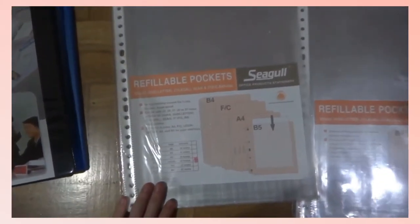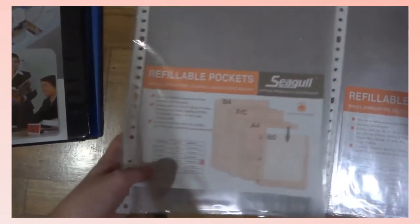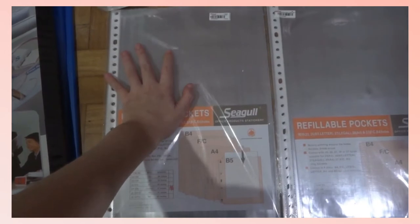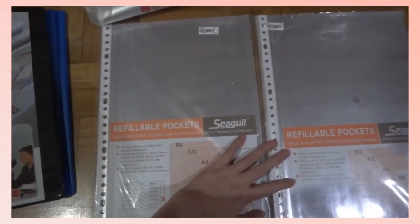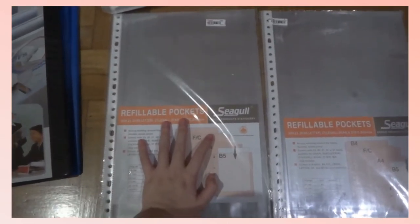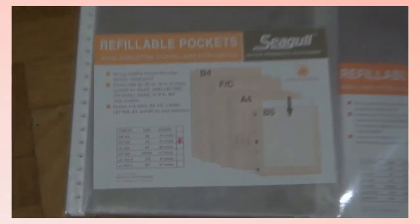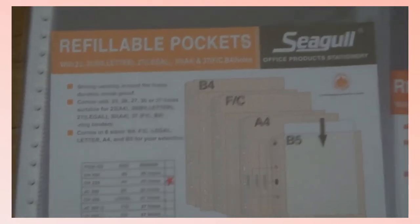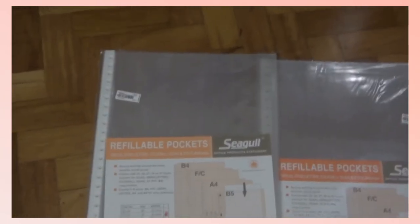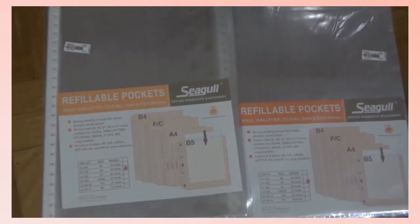Next up, I got these refillable pockets from Seagull in the legal 27-hole size. This is where I'll be storing my test papers since they are legal size, and even though I'll be doing online tests, I'll be getting my results so I'll just print them and put them here for safekeeping. I also got Seagull's refillable pockets in the A4 size, since these will mostly be for practice exercises or index card storage when I put them in the binder.